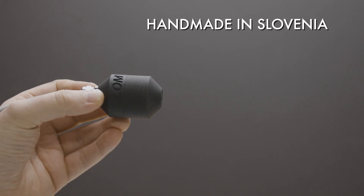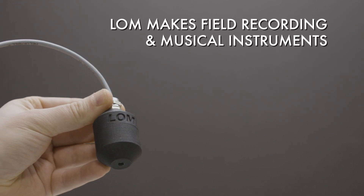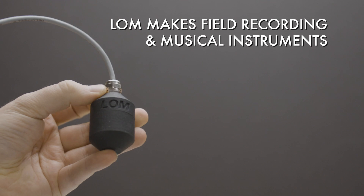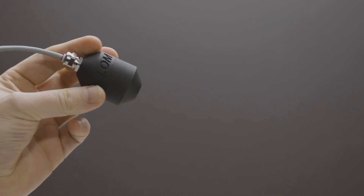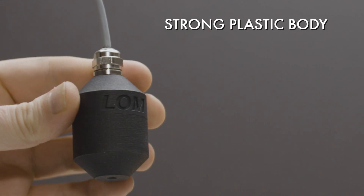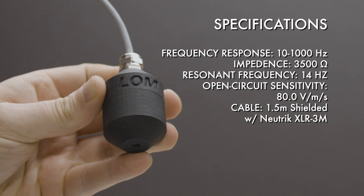Geofoam is handmade by Lom in Slovenia using premium components. They specialize in unique and interesting microphones and devices for field recording and musical applications. Geofoam has a sturdy plastic body that appears to be molded or 3D printed. The logo on the side is a nice detail.